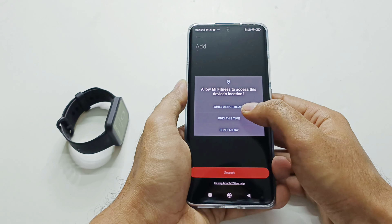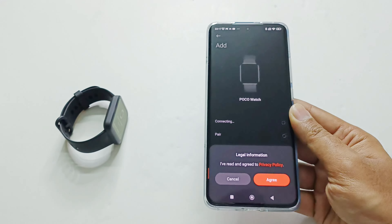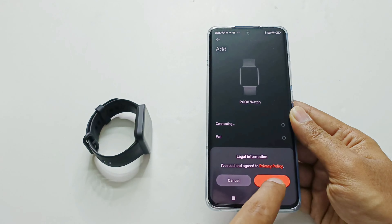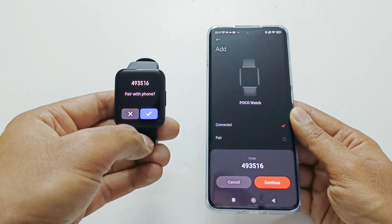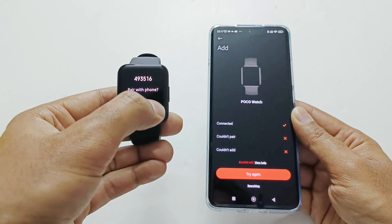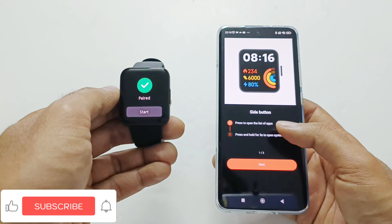Give the required permission and tap Agree. Give permission for location and tap OK once again. Turn on location if it is turned off — you can see it is searching for and finds the PocoWatch. Agree to the privacy policy and you can see it has detected our PocoWatch. The same security key appears on the smartwatch display as well as on the phone screen, so confirm it from both. Our PocoWatch is now paired with the Mi Fitness application.